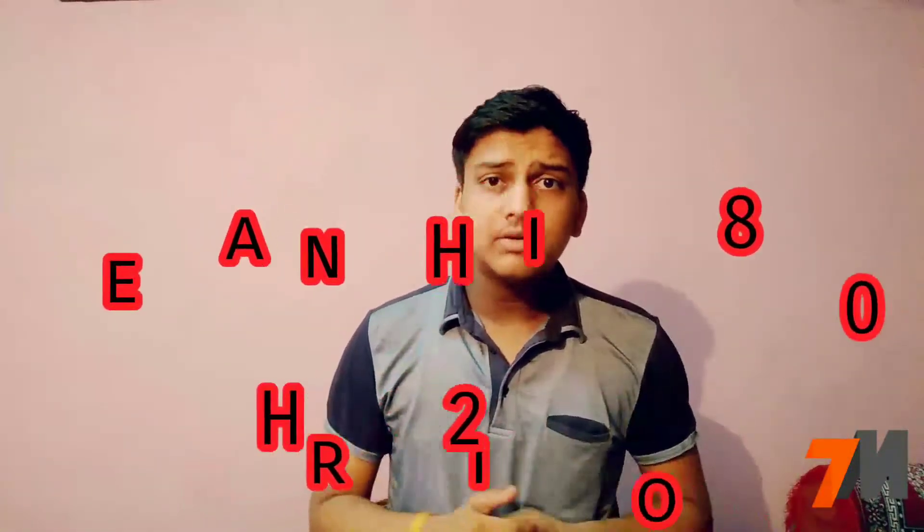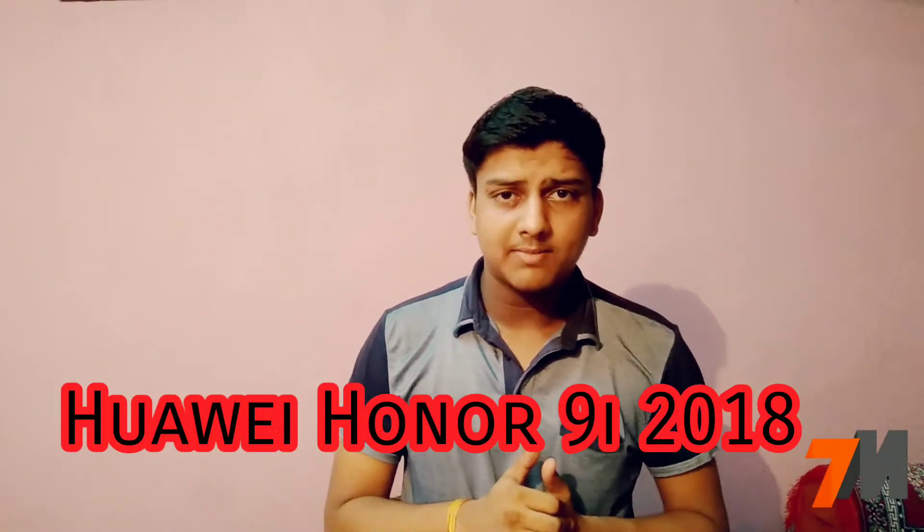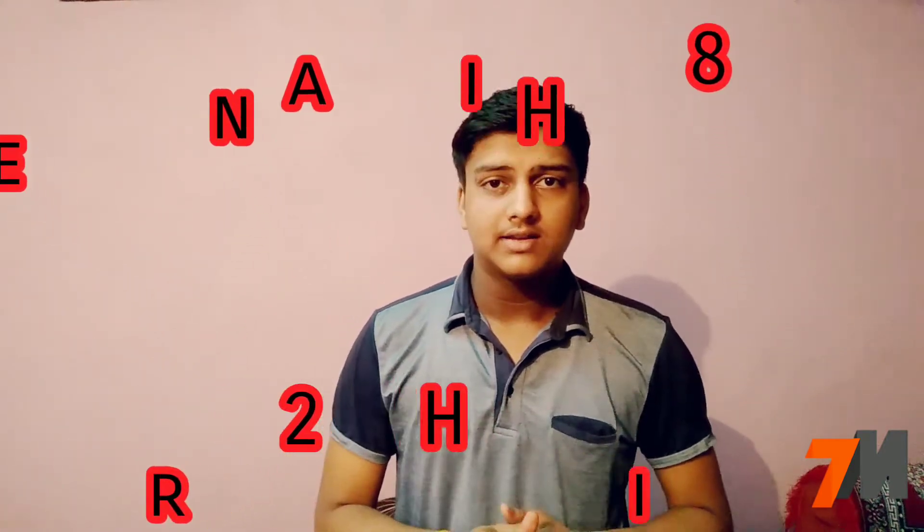Hi guys, this is Pranay and you're watching Tecnomaster. Today in the studio I'm going to talk about the Huawei Honor 9i 2018 variant smartphone full specifications, and at the end I will give my opinion. Watch this video till the end, and if you're not subscribed to my channel, click on the subscribe button and press the bell notification icon to get notified whenever we upload a new video.